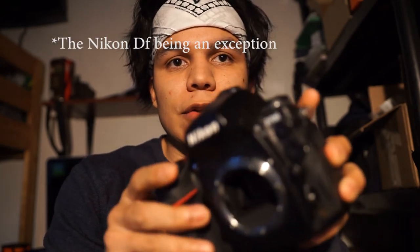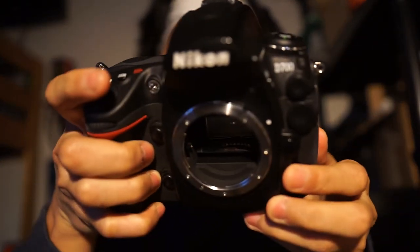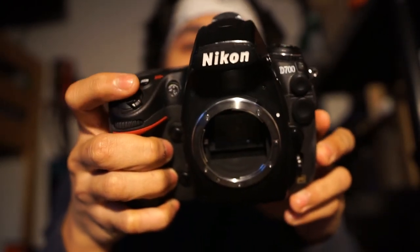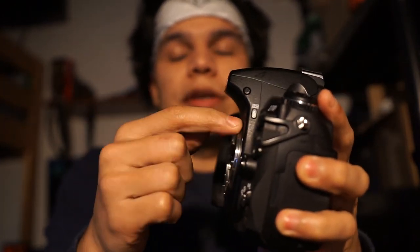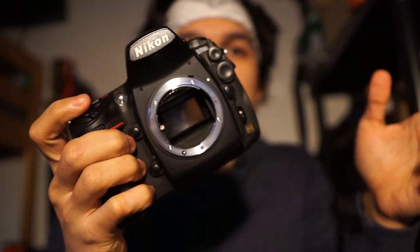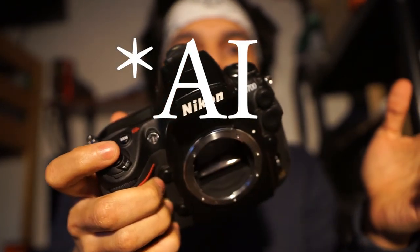There are cameras where you can't mount non-AI lenses, and that's with all the cameras that are able to meter using AI — most full-frame Nikon cameras. Here's an example: the D700, the D200, D300 — usually the more expensive cameras. They have this little tab I was talking about, so if you try to mount a non-AI lens there's no space for the lens to mount all the way. You might break this tab. It's not going to damage your camera completely, but you're not going to be able to mount or meter with non-AI lenses.